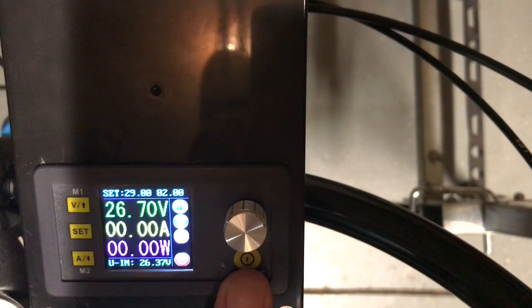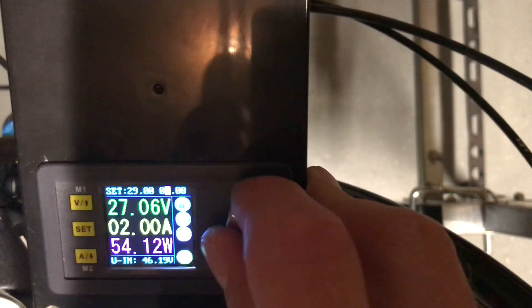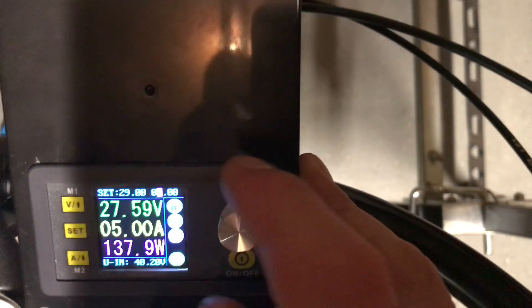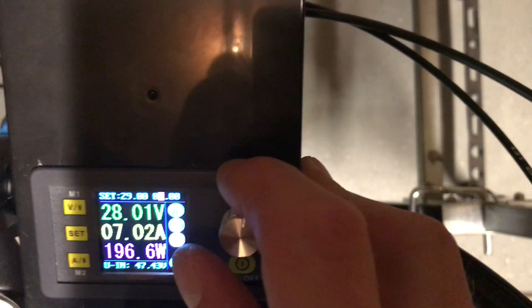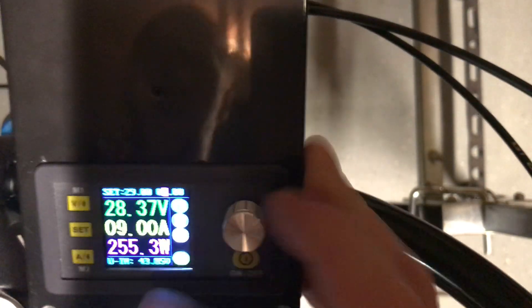Pedaling a little bit to generate power. At 4 ticks: 109, 5 ticks: 138, 6 ticks: 164, 7 ticks: 195–196, 8 ticks: 225, 9 ticks: 255, then up to 10.